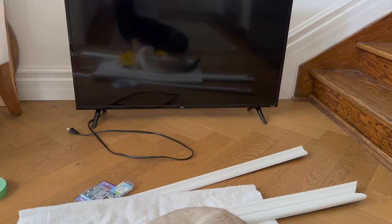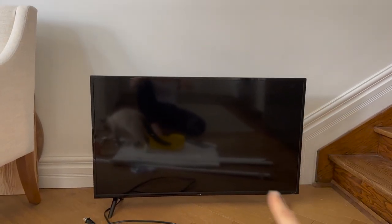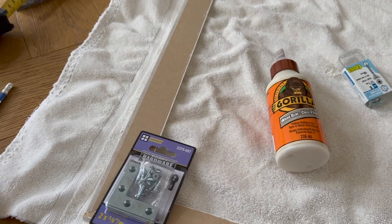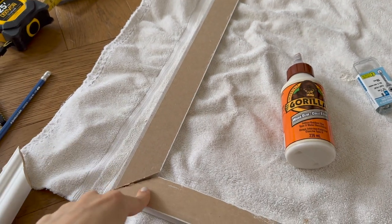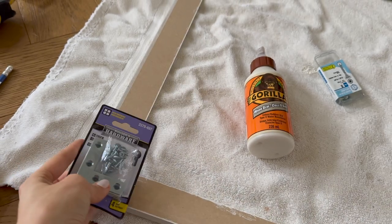We have our two pieces of trim finished — the top and the bottom — and now we're going to repeat the same steps with the sides. I have all of my pieces cut, still using the dirty old towel, and now we're going to use the corner pieces to strengthen everything. I'll probably put one side in first.